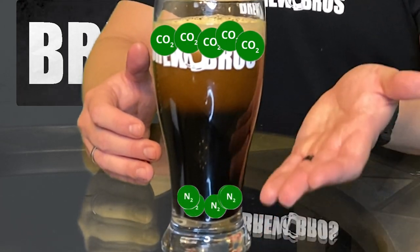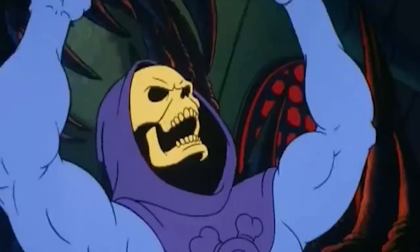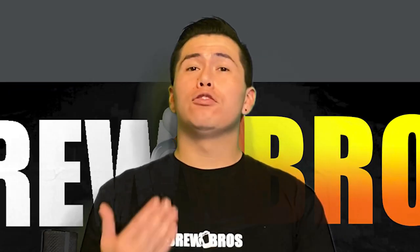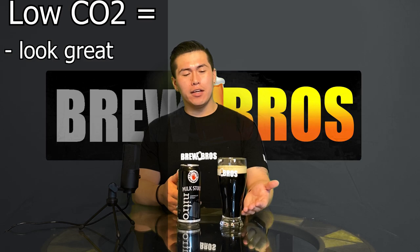As you can see there, once the nitrogen actually goes up it creates a thick, dense foam head, and because of that it has a better appearance. Due to the low amounts of CO2 within the beer, not only does it look great, but it also leaves a creamy texture.